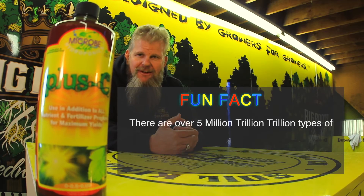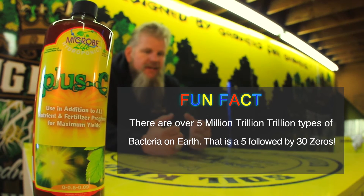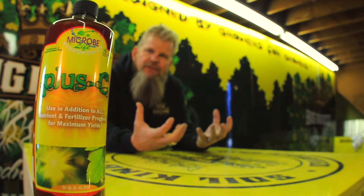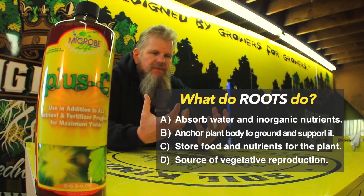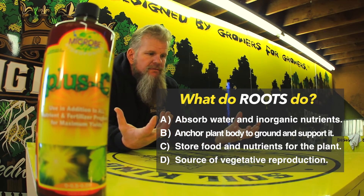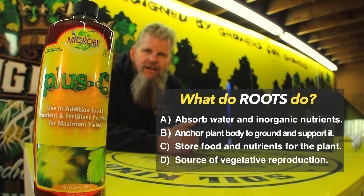Breaking this down into layman's terms like us farmers do instead of a fat boy technology theory: you've got billions of bacteria in this bottle right here. Think of it as an army of bacteria and microbes that you want to get into your soil, with multiple enemies to fight. When you fill that army in your root base with natural things that fend off viruses, take care of root-borne ailments, and keep your root zone environment healthy, then you end up producing a healthy plant. Your plant's going to be happy, it's going to love you.